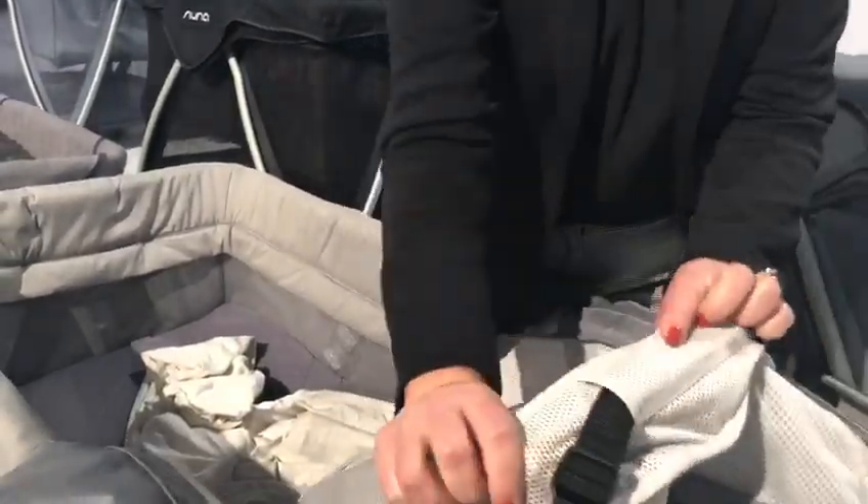This will also come out — we have a panel in here that comes out. This is machine washable, easy to care for.